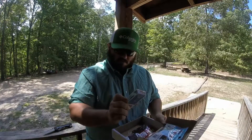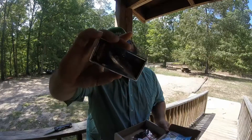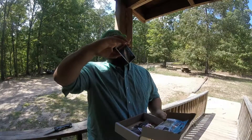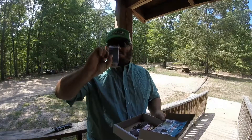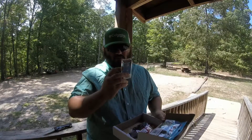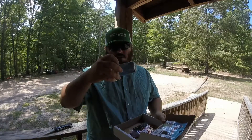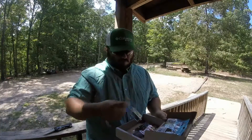We have a Rattletrap. I don't even see what the color is on it. Weight: half ounce, length: three inch. I mean, it's chartreuse, black, chrome — doesn't have the color listed on it.